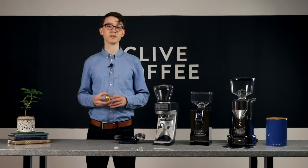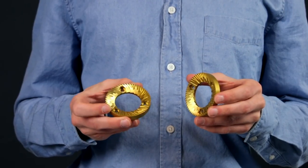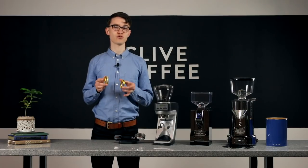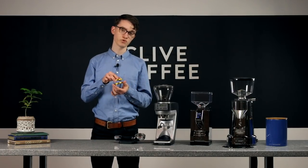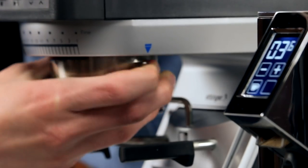First, let's look at something that comes up a lot when talking about grinders: burrs. This is a pair of grinding edges that cuts your coffee down to a specific size. The size is adjusted simply by changing the distance between these two pieces. There are two main styles of burrs: flat and conical.